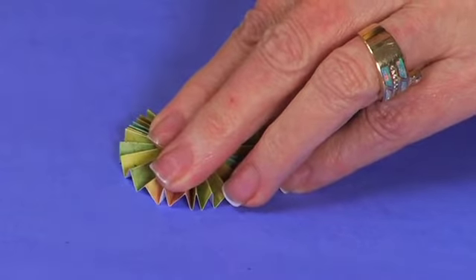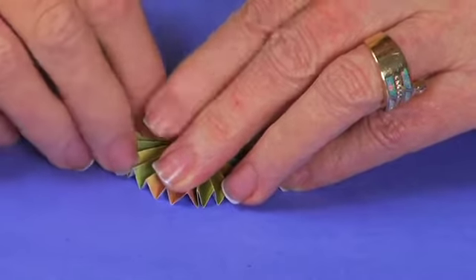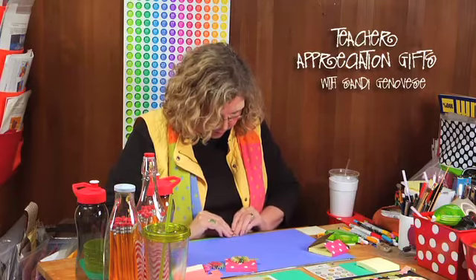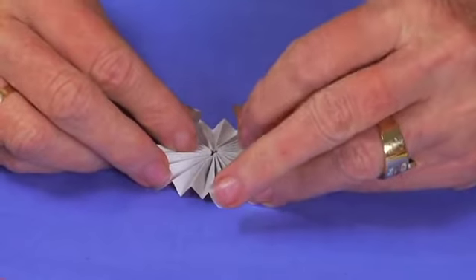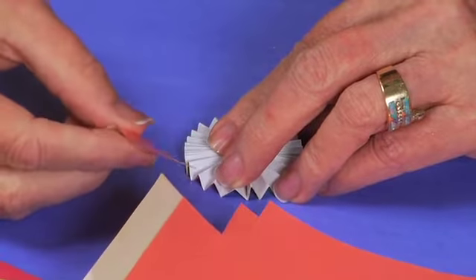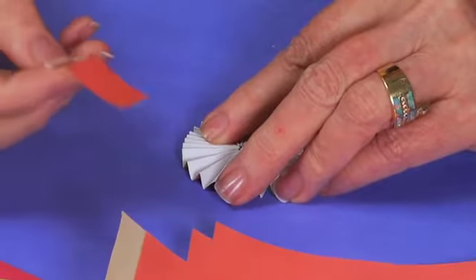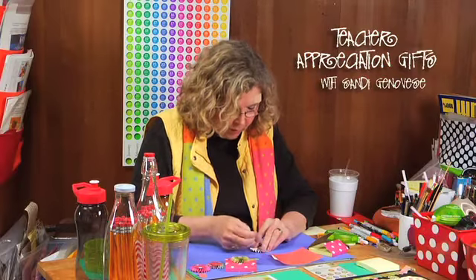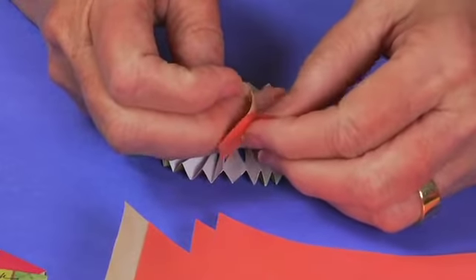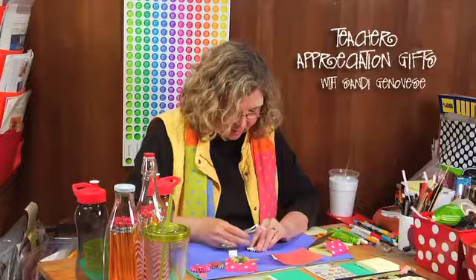It's handy to have something to set on top to hold it steady while you grab your adhesive. I find it easier to work from the back first — slide it off and flip it over. I use this really aggressive adhesive that comes in sheets. If you have a glue gun, Brenda just uses that in the center, but these adhesive sheets work really well too.